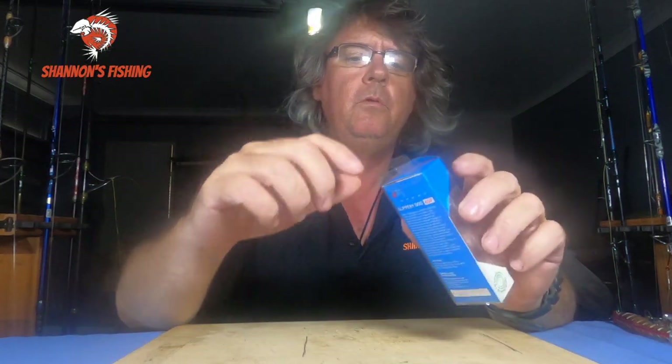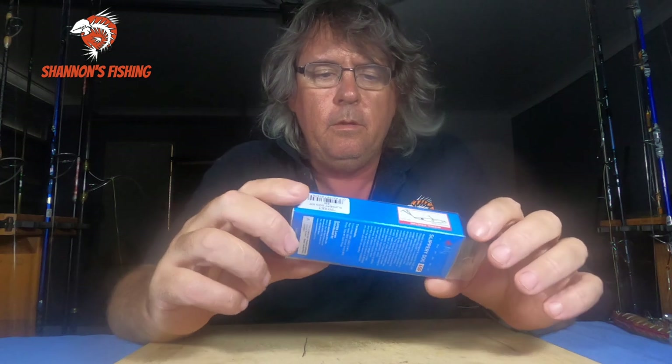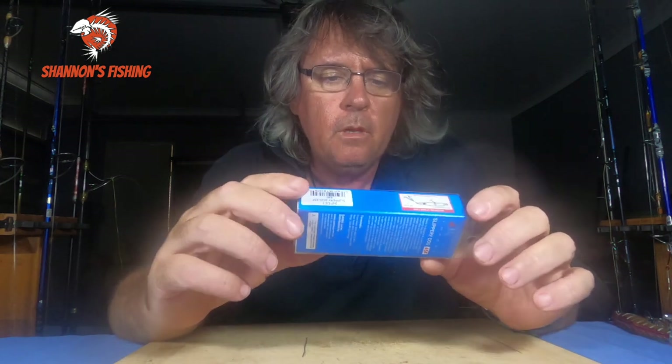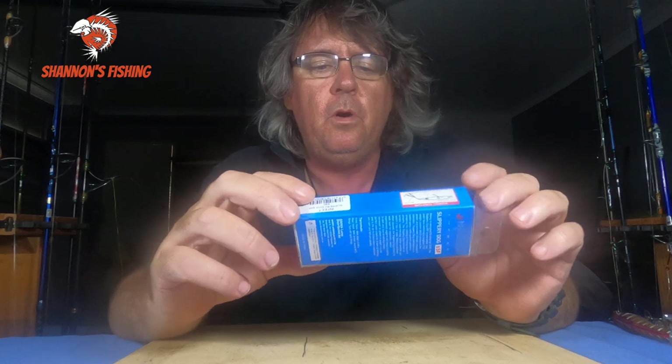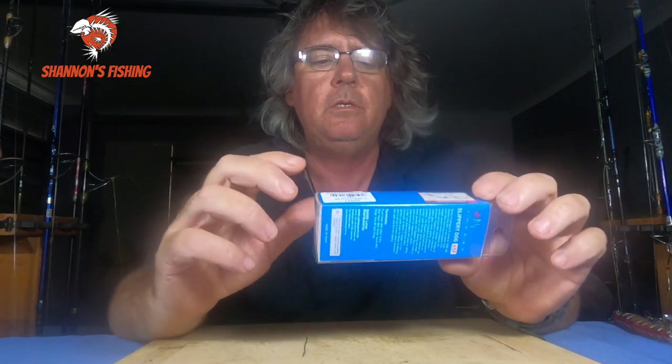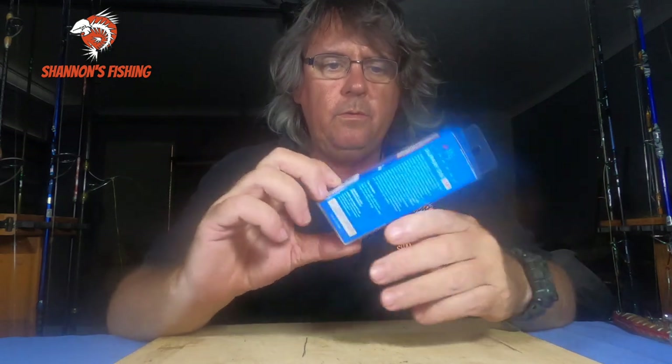Hey guys, welcome back to the lure series. I actually bought this yesterday from the shop. They've been around for a little while, but I still get asked questions about this lure, so I thought I'd buy it and we'll have a little discussion on it and what we'll use it for.